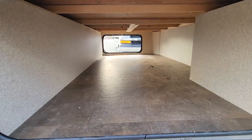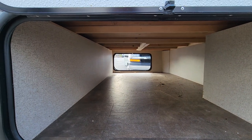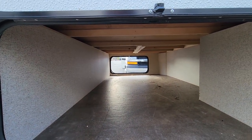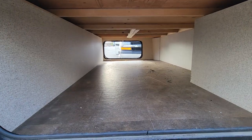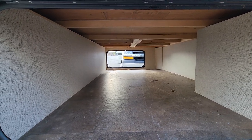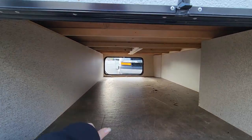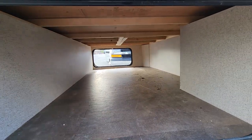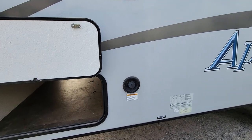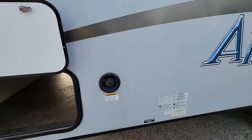There is a pass-through storage here which is nice and big — probably about three and a half to four feet or so. You can get your big tent, screen tent, big chairs, or your rug in there. This side is totally solid, and that's where you can fill your fresh water and access your fresh water drain at the bottom.